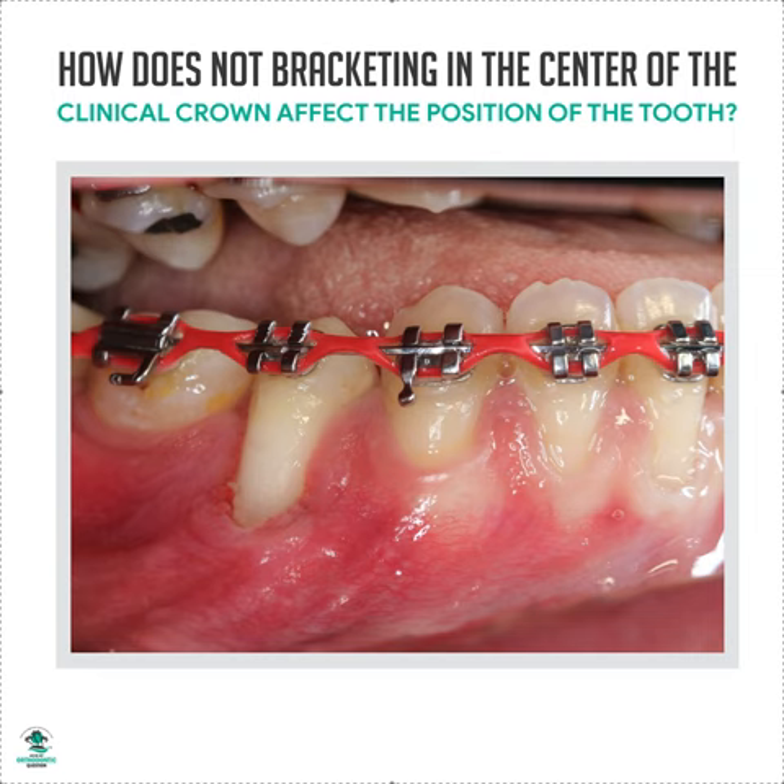You need to bracket in the center of the clinical crown. I would say that these teeth are bracketed properly — the center of the clinical crown. Yes, there's some recession, but for the most part it's the center of the clinical crown. But this one and this one definitely are not, and you can see how these teeth are dumping in lingually because they were bracketed too incisally. This is what happens when you don't bracket properly.